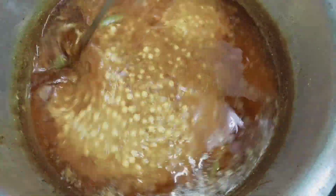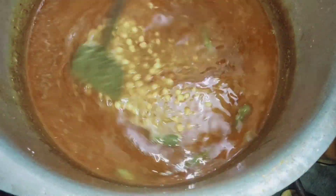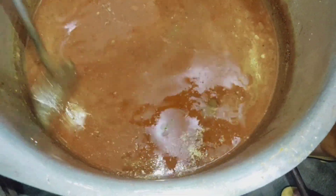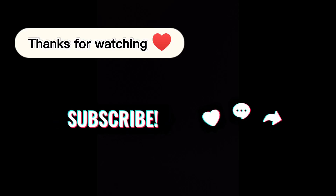Mix it well and you will have the ingredients ready. If you like this recipe, please subscribe and like this video. Thanks for watching. Allah hafiz.